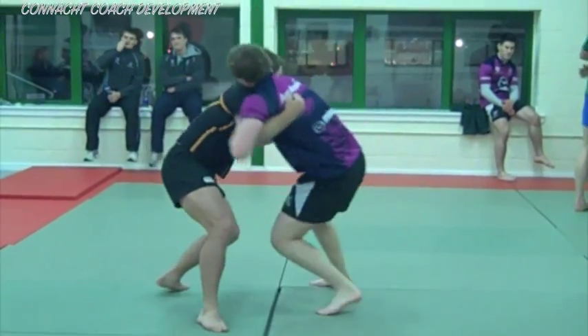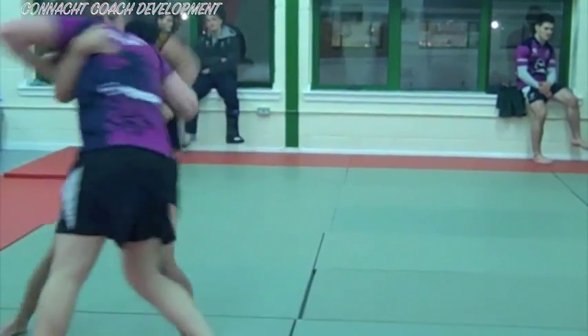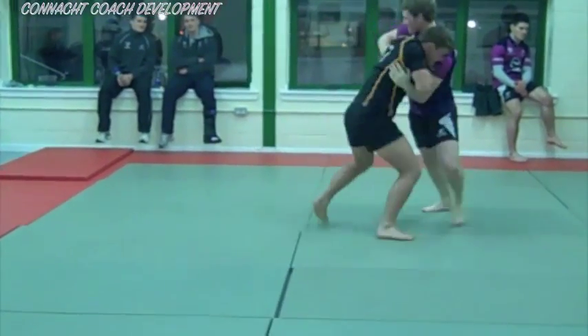In this exercise, the players try to get their arms around the player's torso by sliding their hands under the other player's arms.